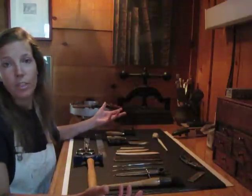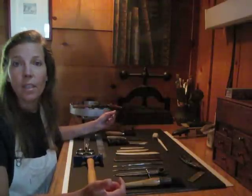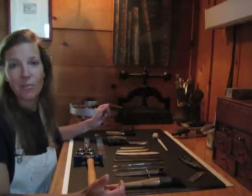I hope you've enjoyed the video. You can reach me at www.book-restoration.com. My name is Amanda Buck. I'm a Master Book Binder out of Dahlonega, Georgia. Thank you very much. Bye-bye.